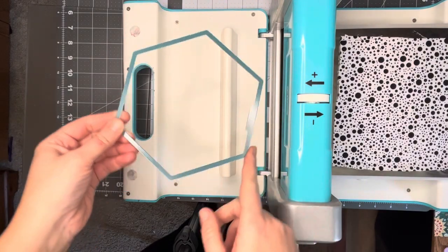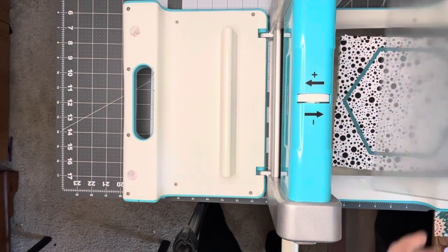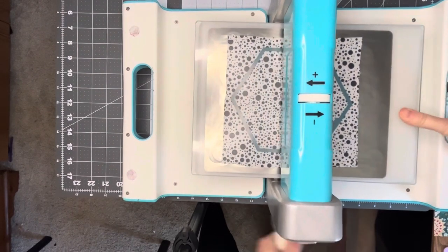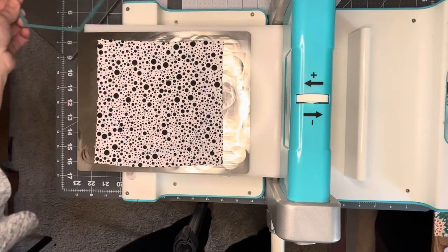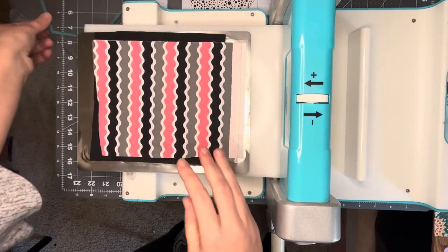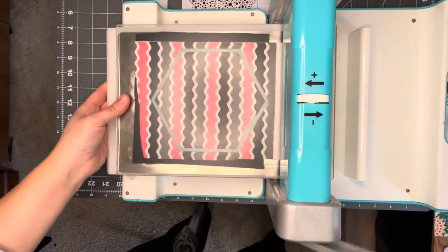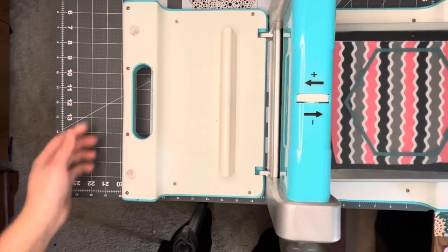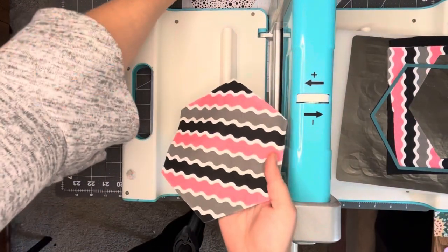Let's begin. Take your large hexagon die and place it on half of your fabric. Put the top plate on and run it through your machine. The Crossover Two can have six layers of fabric depending on their thickness. For this project, since I'm using quilting cotton, I do layers of four and three. Send the remaining fabric through and you should have a total of seven hexagons — six for the top and one coordinating for the back.